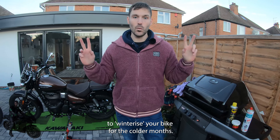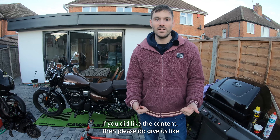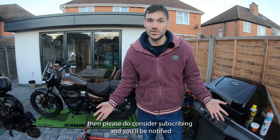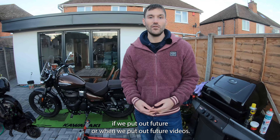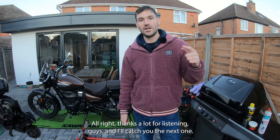Thanks for listening — just a quick run through the things you can do to winterize your bike for the colder months. If you did like the content, please give us a like, and if you really like what we're putting out on the channel, please consider subscribing and you'll be notified when we put out future videos. Thanks a lot for listening guys, I'll catch you in the next one.